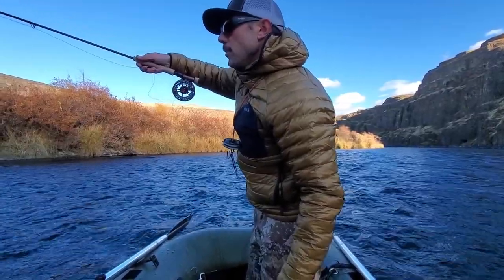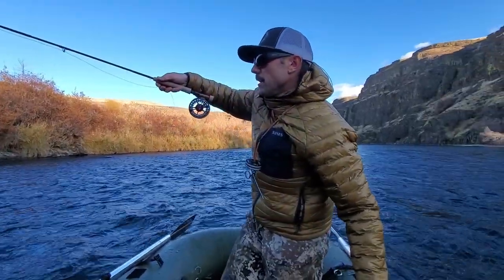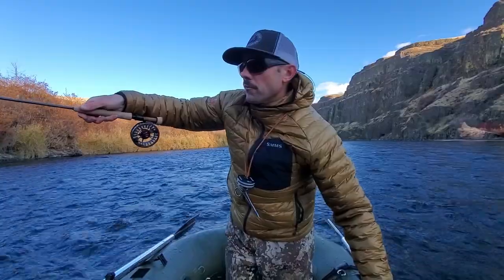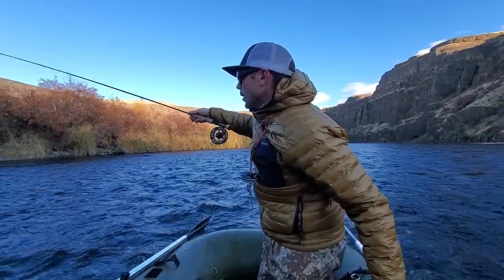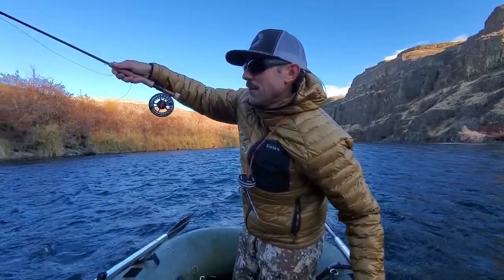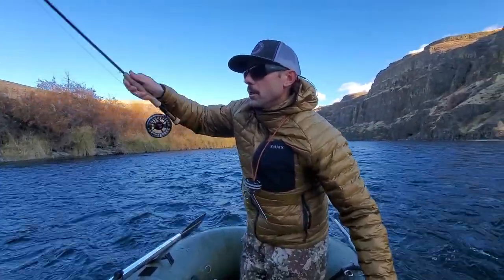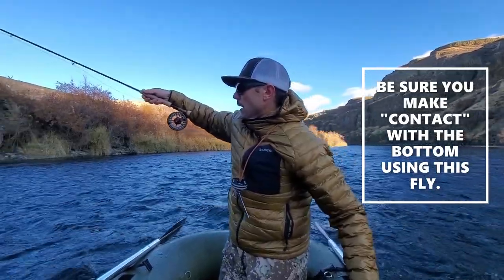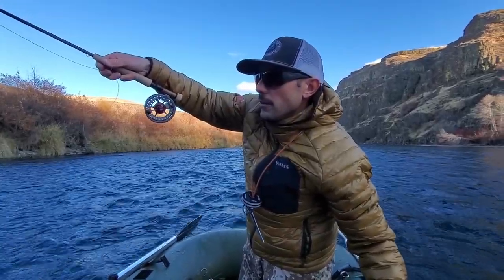I'm fishing that Spanish Bullet Nymph and I've actually got two of them on there today because it's a little bit windy. I'm running one as an anchor fly and one as my point fly — the point fly being the one set up just above, a little higher in the water column. The reason I'm running two Spanish Bullets is that with that wind I need a fly that sinks fast and gets down pretty well, but it's late in the fall and I don't want to fish a fly that's really big or has a big bead. I want a pretty fast-sinking small fly.